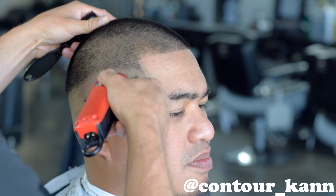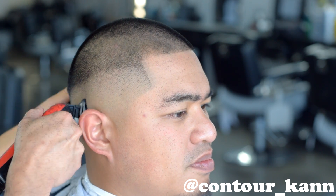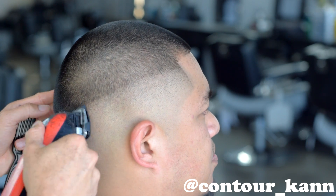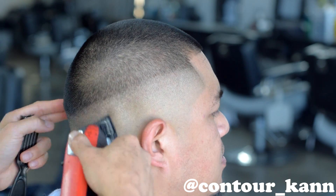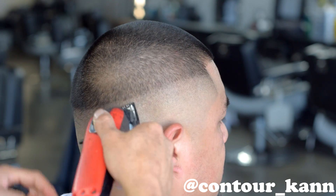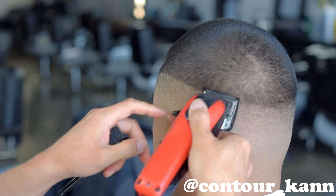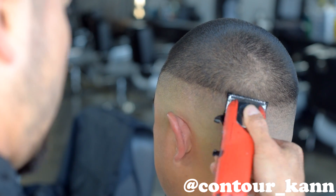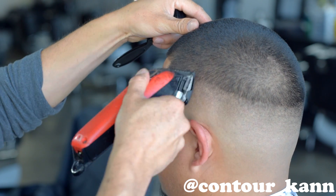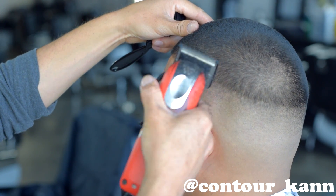The announcement I wanted to make was that we found the winner of the raffle. The story behind the raffle was that a 14-year-old barber from a different country messaged me asking how much the Wahl Magic Clips are. I told him $65, but I recommend you get two — one using and one charging. He told me that in his country, a haircut is equivalent to just one US dollar, so it would take him a long time to get even one clipper. I felt bad, but there are more young barbers out there that would love to have that, and I'm just not financially able to give everybody gifts.